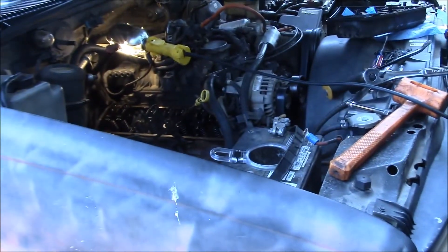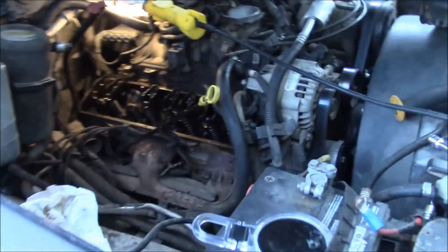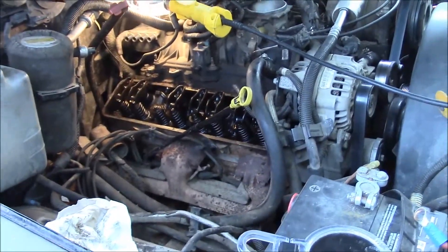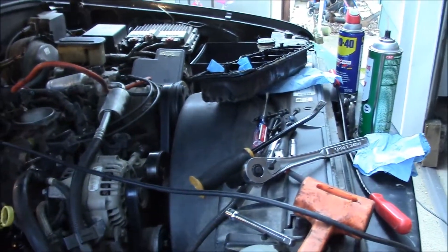It's already a mess, but I wanted to wait to pull the valve cover until I knew I was pulling the engine, because as soon as I pulled it off I wasn't going to put a brand new gasket on it and I knew it was going to leak.